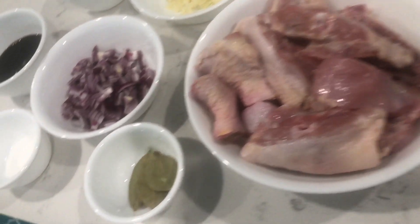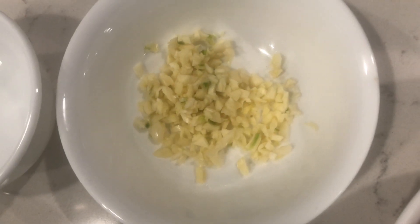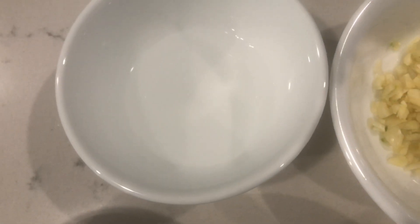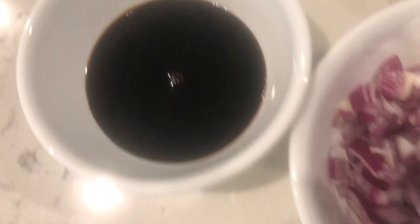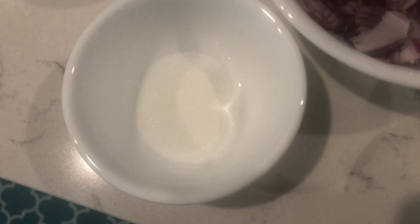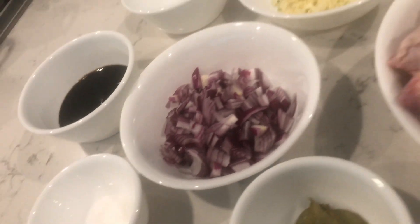Chicken, one and a half kilo. Bay leaves. One onion. Four cloves of garlic. One-fourth cup of vinegar. One and a half cup of soy sauce. Two teaspoons of sugar. And then salt and pepper to taste.